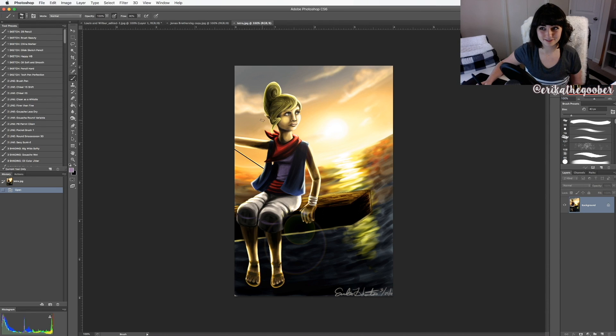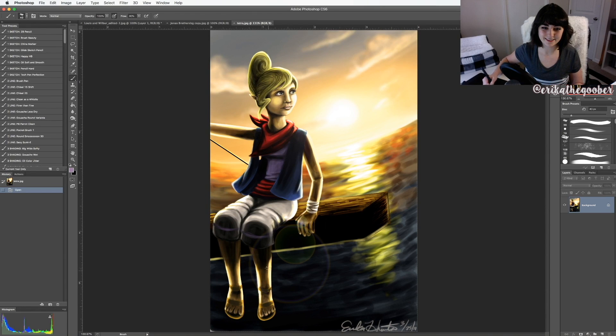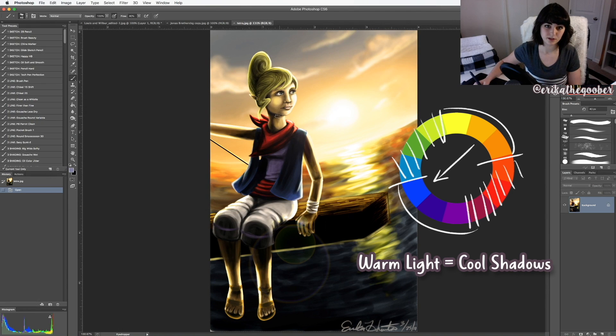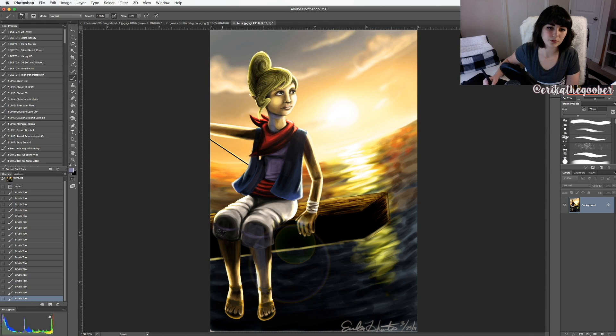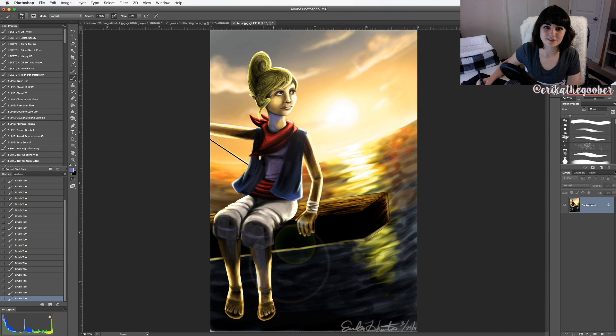This one from 2011 has everything shaded with black, which really makes the image muddy. Since the light coming from the background is a yellowy color, you want to pick the opposite color on the color wheel. If it's a yellow light, your shadows should lean more towards blue. Just using a more blue color for the shadows would have helped this image so much, even though the face is a little troubling.